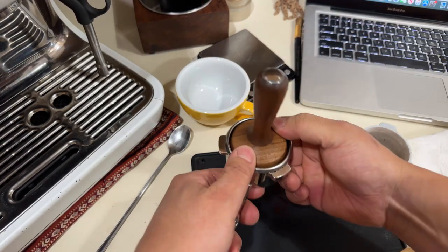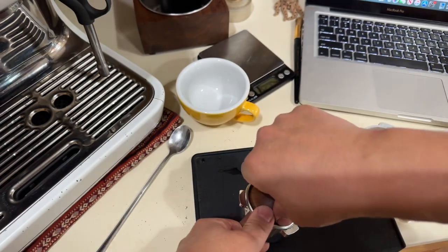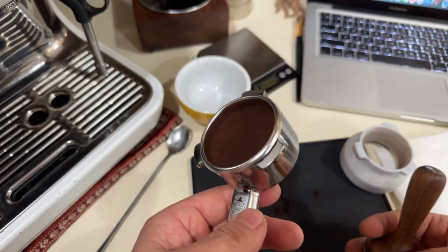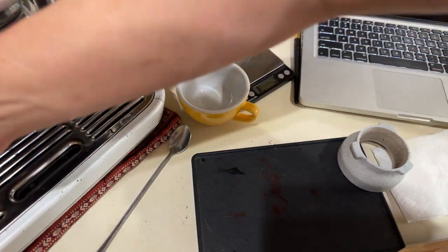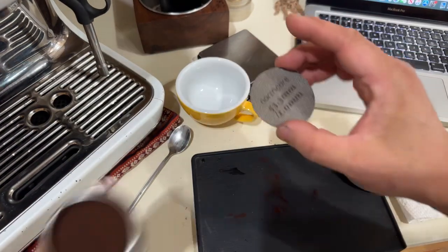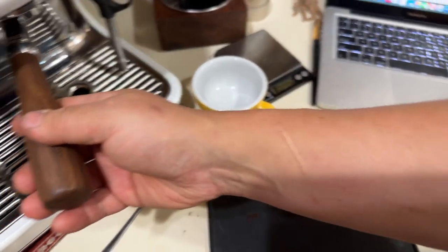When it comes to tamping, make sure it's nice and even. For pressure, don't worry too much about it — 10, 15, 20 pounds — consistency is the key. I'm adding my puck screen on top and locking it in.